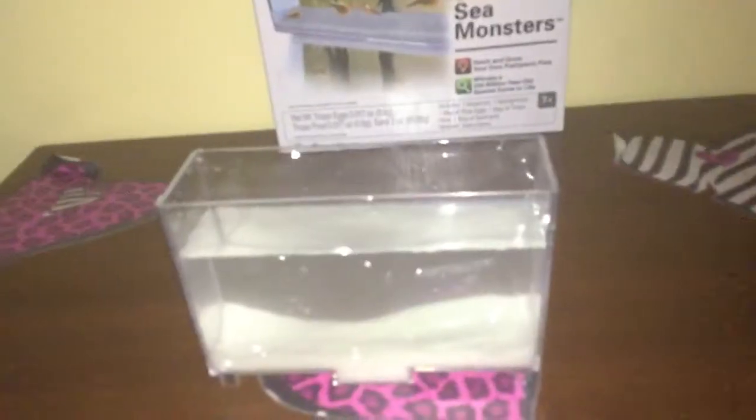So let's get started. The first step is to add sand into the tank, so I added the sand. Next step is to add water — I added water into the tank. Now it's time to put the triops eggs into the tank. Most of it is floating to the top and some of it has sunk to the bottom.